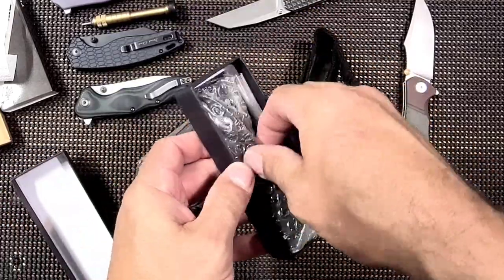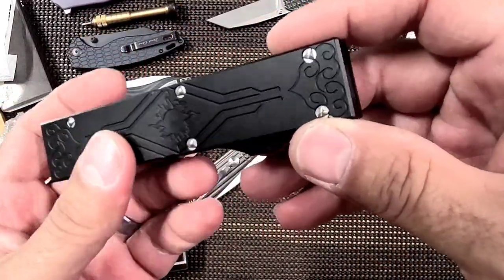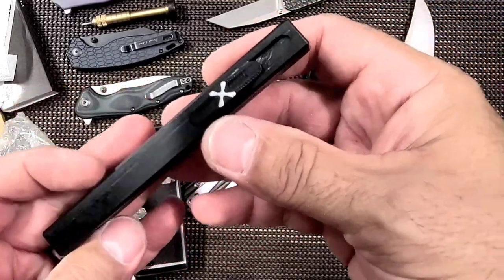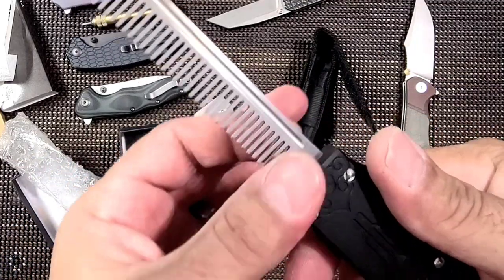We got us a little OTF boy! Look at the funky sun on it and funky stuff all over it — that is pretty cool. It's got a big X on the thing. All right, let's see. You ready to see this blade? Whoo!